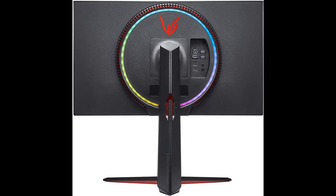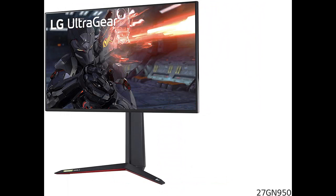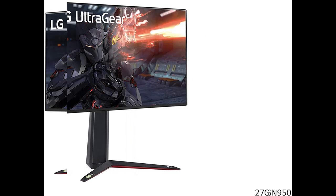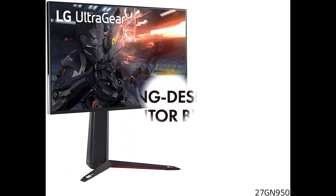Designed for a comfortable gaming experience. Customize your battle station in seconds — raise, lower, tilt, pivot. The stand has a flexible ergonomic design to easily adapt to your environment and gaming style.